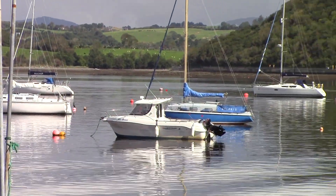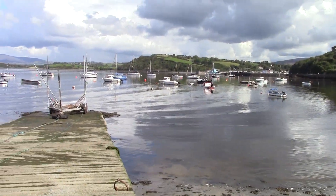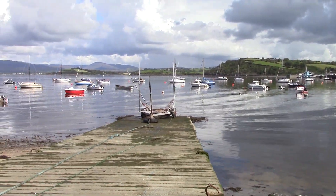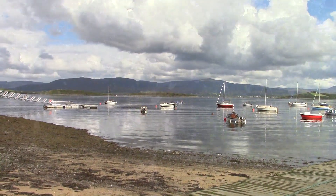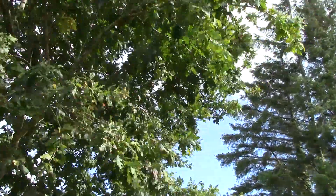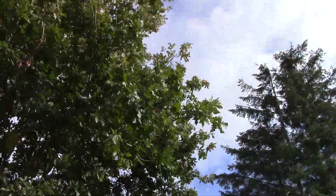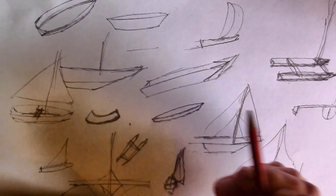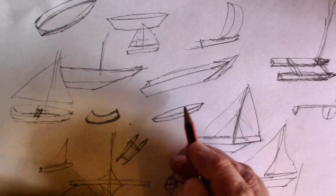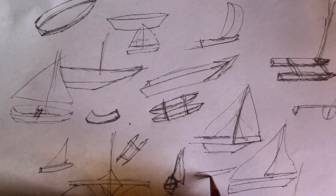But it also has to be something very cheap and also fast to build. Who has time to spend months building a boat when the sky is blue and the wind is warm? So I'm setting myself the challenge of building a boat in one day and then sailing it.